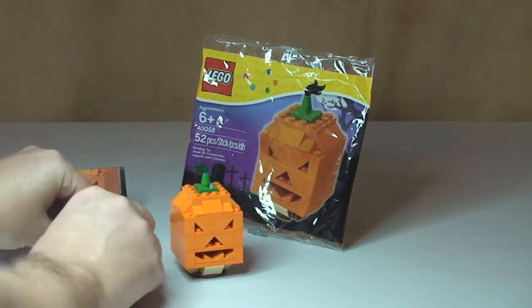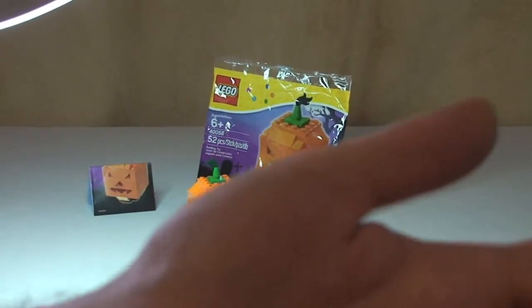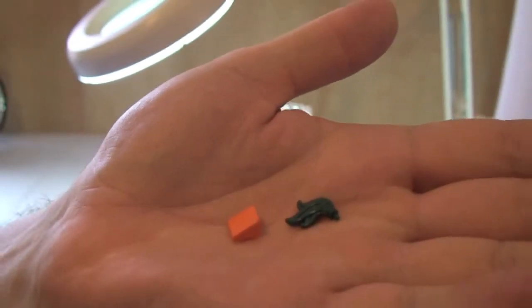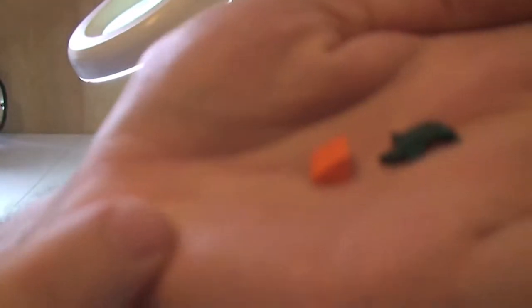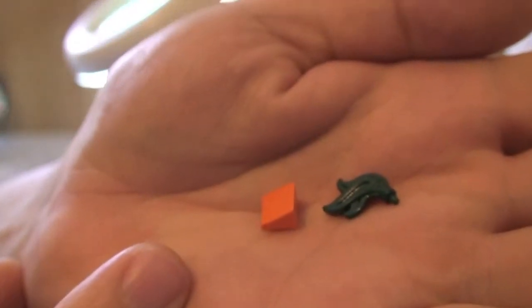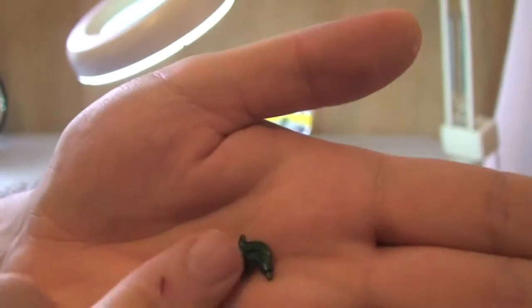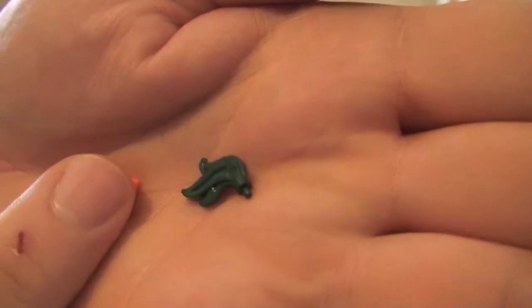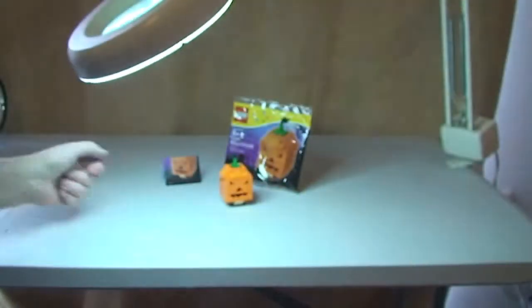So first of all, this comes with two spare pieces. We have a little cheese slope, obviously in the orange, and the green piece from the witch's hat — the top of the witch's hat — so two spare pieces.